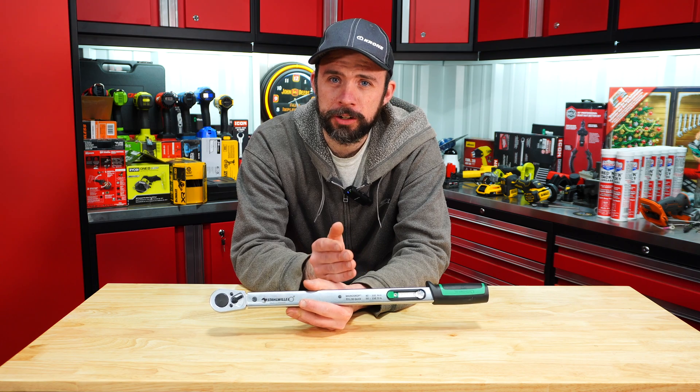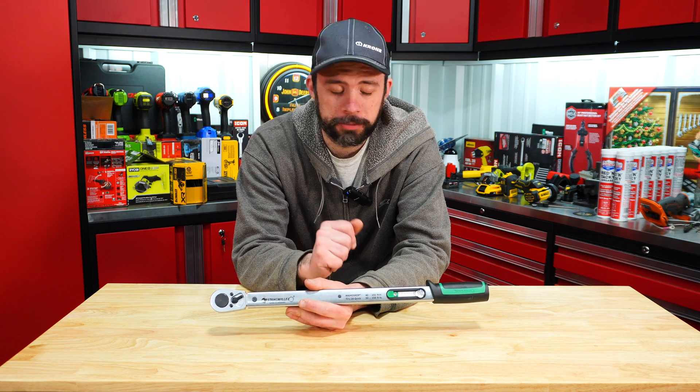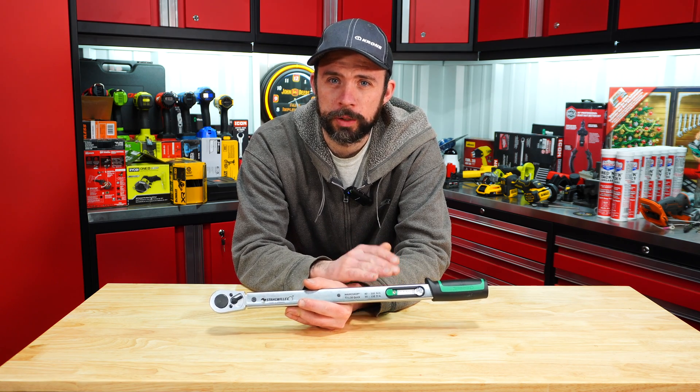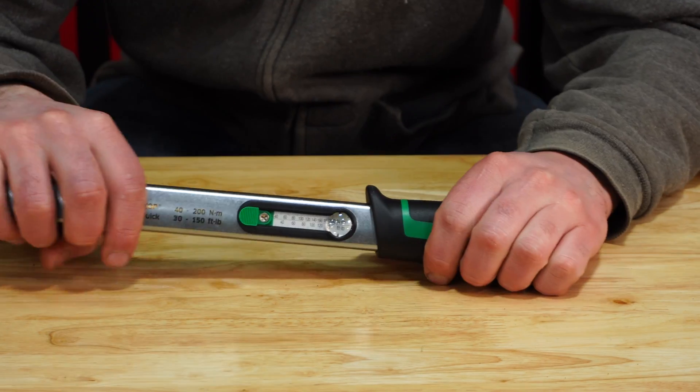It's good for between 30 and 150 foot-pounds with a claimed accuracy of 4%. What makes this torque wrench unique is how you adjust the actual torque — and this is what could potentially make it one of the best torque wrenches on the market.